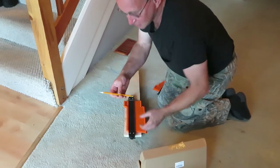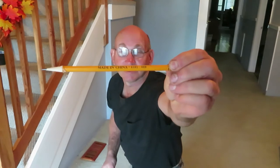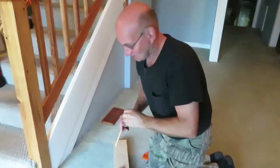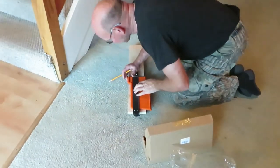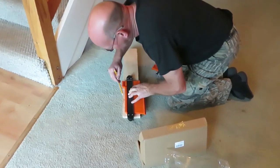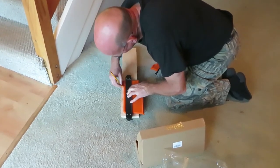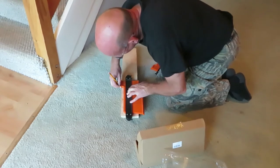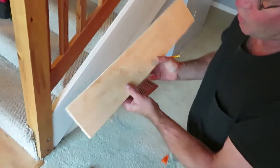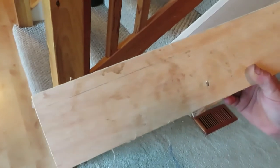I forgot to tell you — it comes with a pencil too, made in China. The pencil sharpener almost didn't sharpen it; must have been some really hard lead. There we go. Now I can cut that board and it'll fit just right.